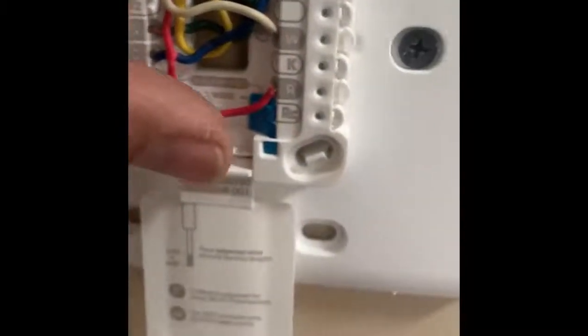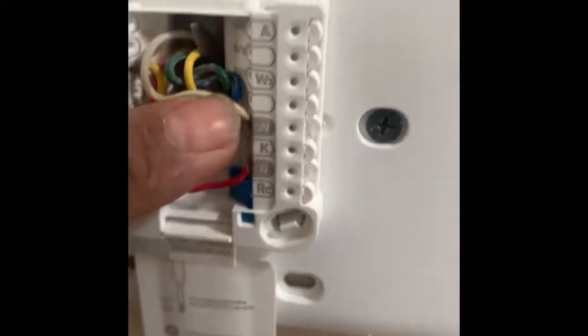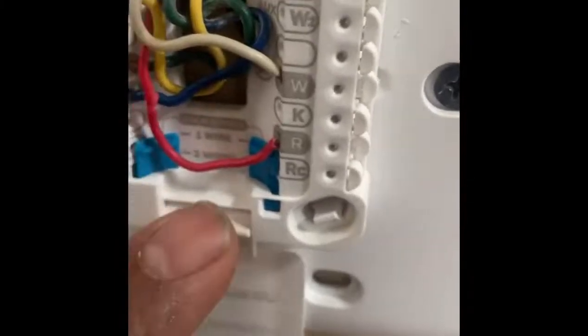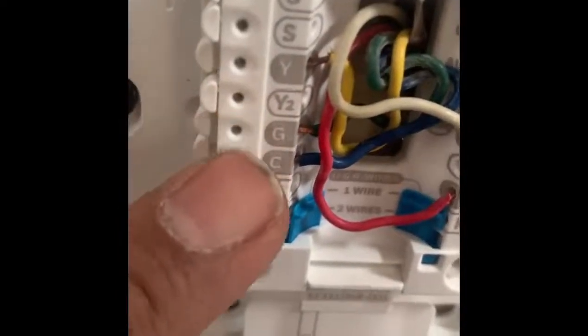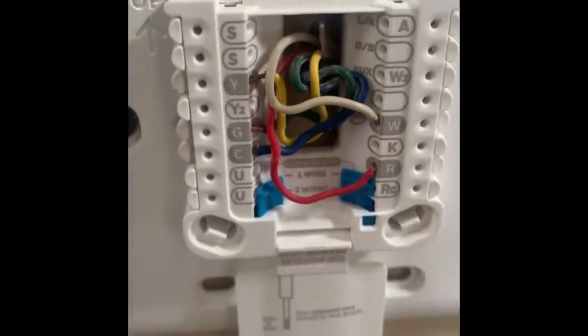Very simple: white goes to W for gas furnace, heat pump goes to W2, and red goes to R. Yellow goes to Y for cooling, and common blue/green goes to G. If you have common hooked up, then battery is not required.